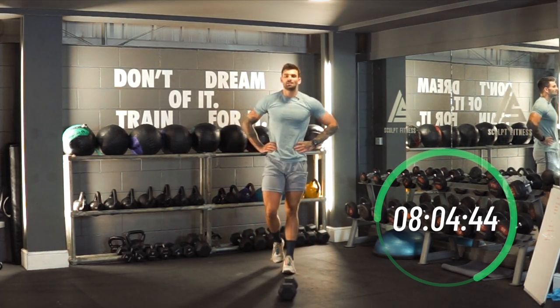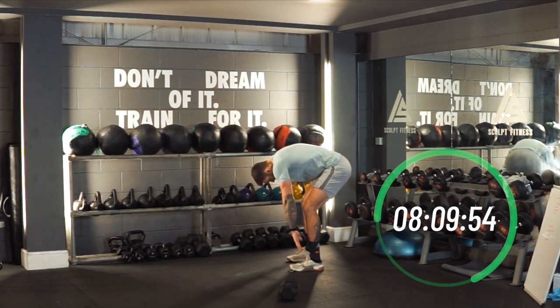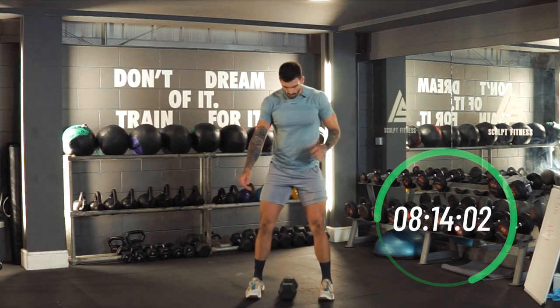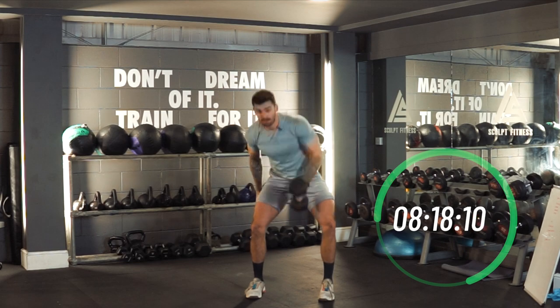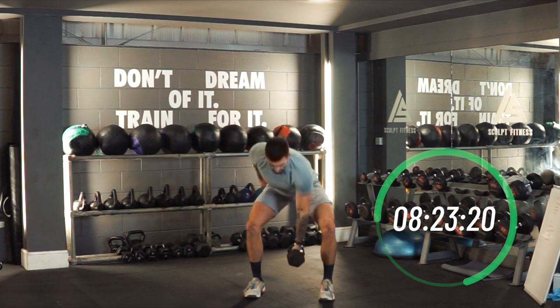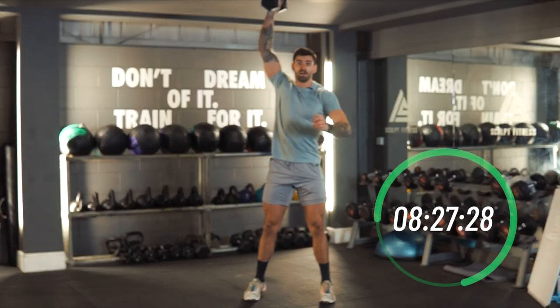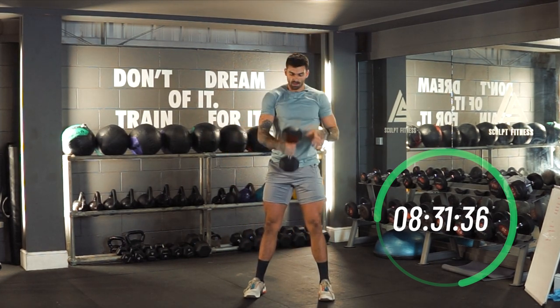This workout — the snatch and the devil's press — you've got to make sure your back is nice and flat, sending the hips back. Don't want to see any rounding. Three, two, one — let's go. Last time on the dumbbell snatch. Bend from the legs, push to the heels, get on those hip toes. Every time, send those hips back, exploding up. 20 seconds down.